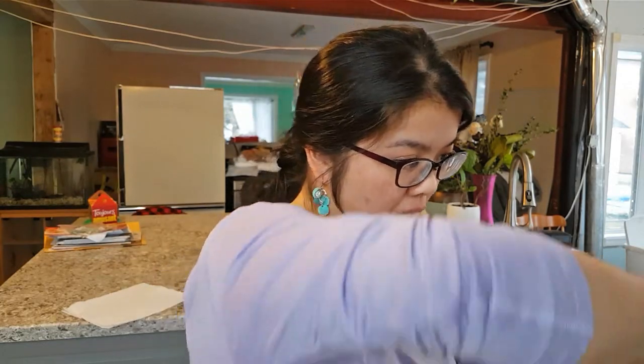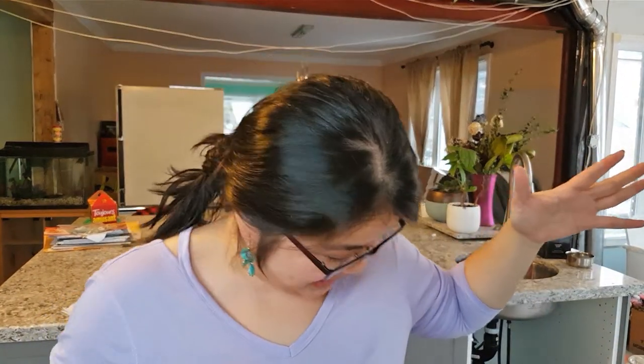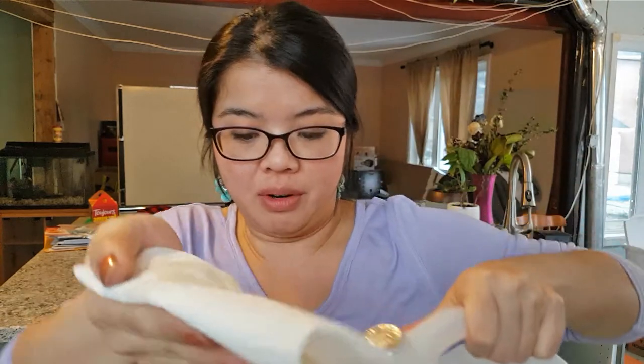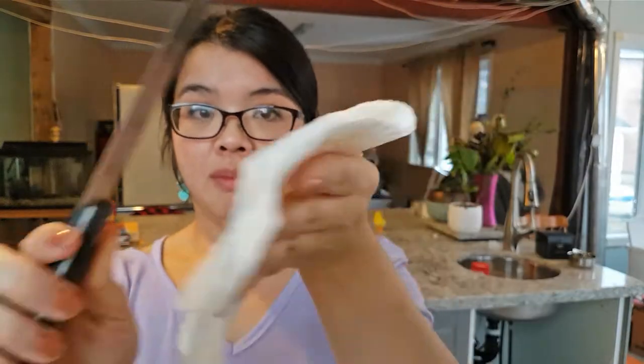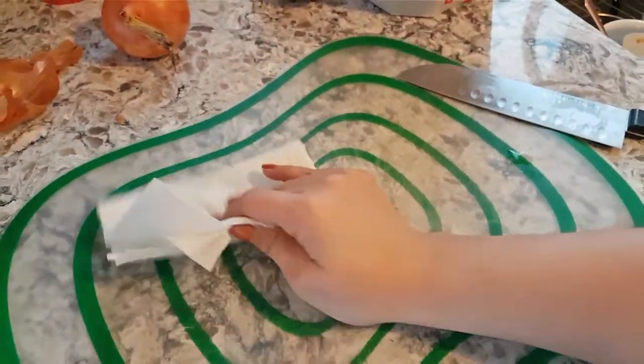I have some paper towels and I'm going to open up my ginormous bottle of white vinegar — careful not to splash it all over me. I'll pour some out. This bottle is redonkulously heavy, I gotta pump some iron to lift it. I'm going to wipe down my knife first, and then wipe down my cutting board.